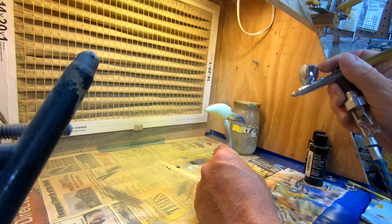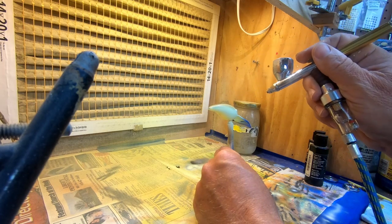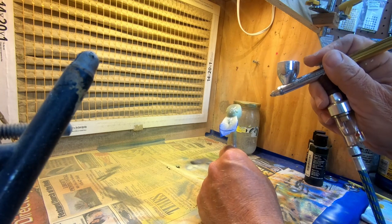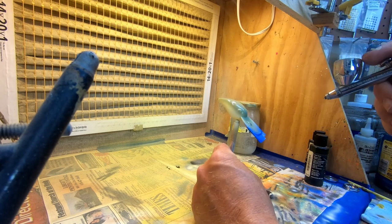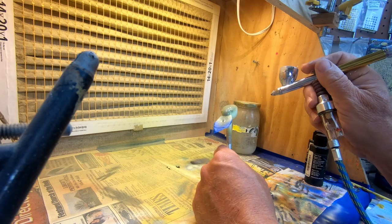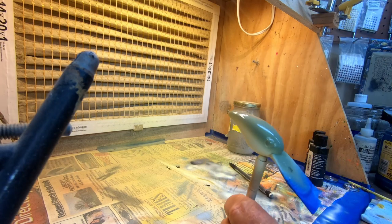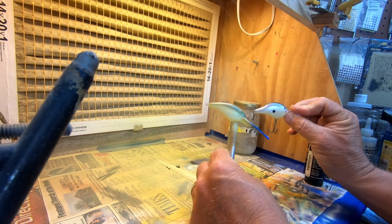We're going to spray that back color and we want it to come down the shoulder because we're going to lay some scaling over that. Very good — so we've got our back color.